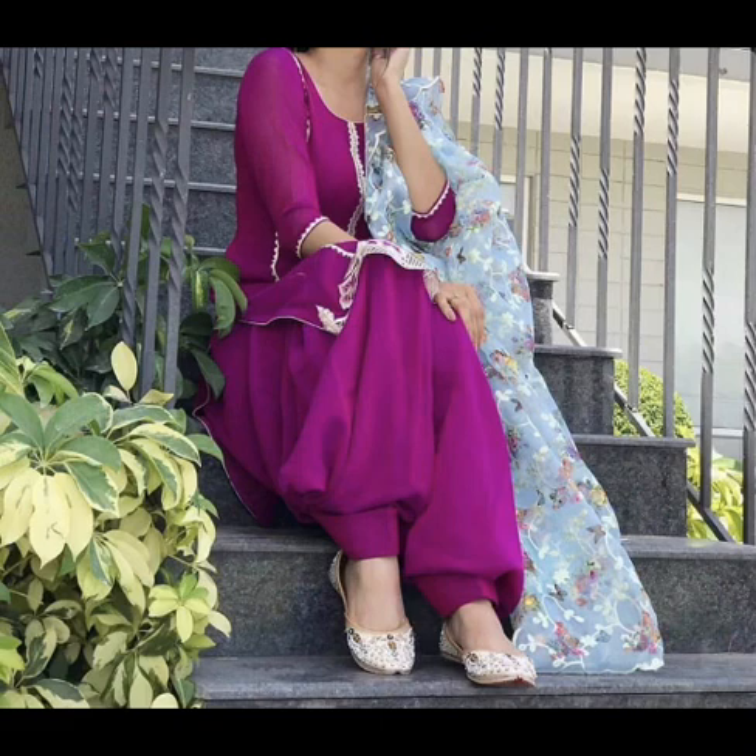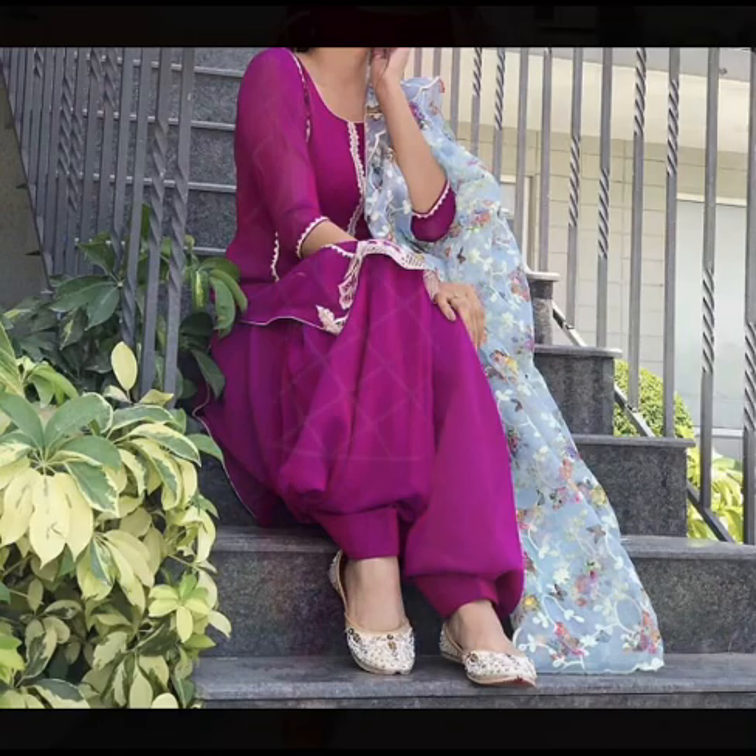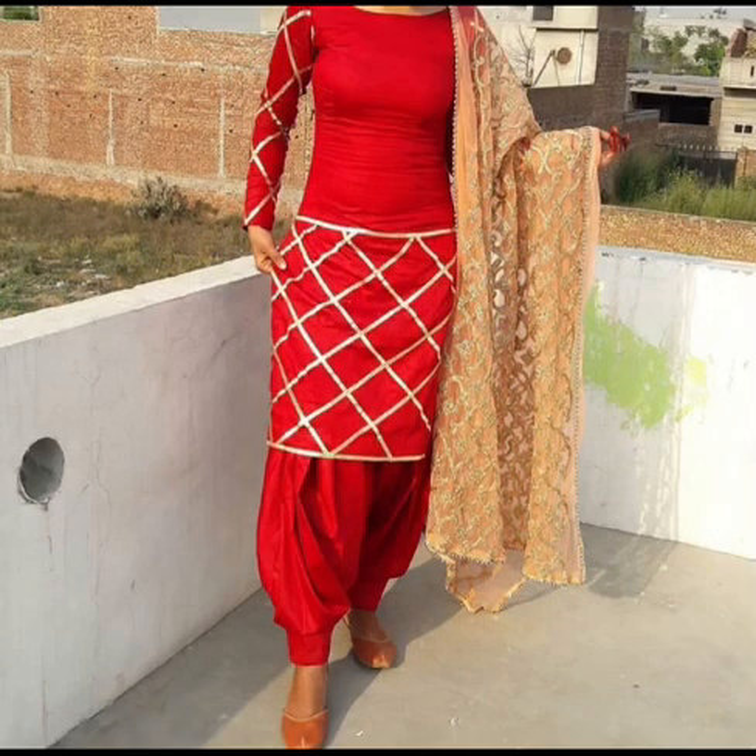I recommend you can go with dark pink color with light color. If you don't want to wear a light color, you can also wear red color with it.